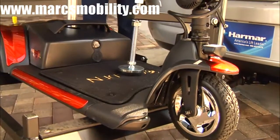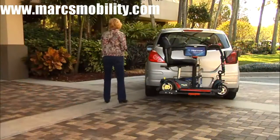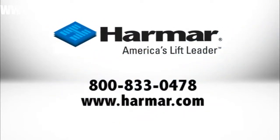The automatic hold-down foot secures your power scooter safely. Stay on the go easily with the lightweight AL-160 Profile Scooter Lift from Harmar, America's lift leader.